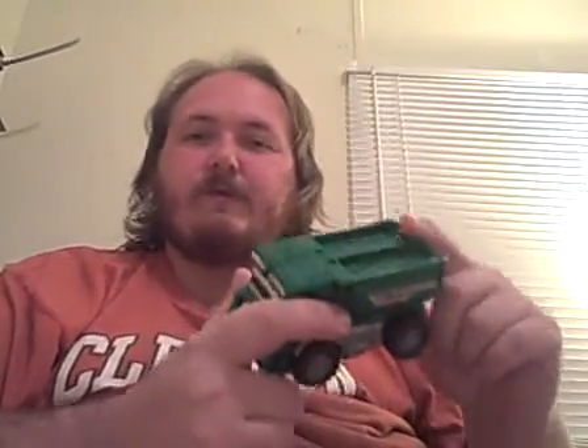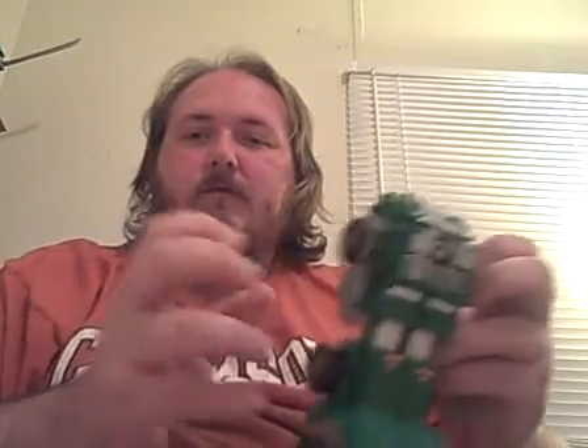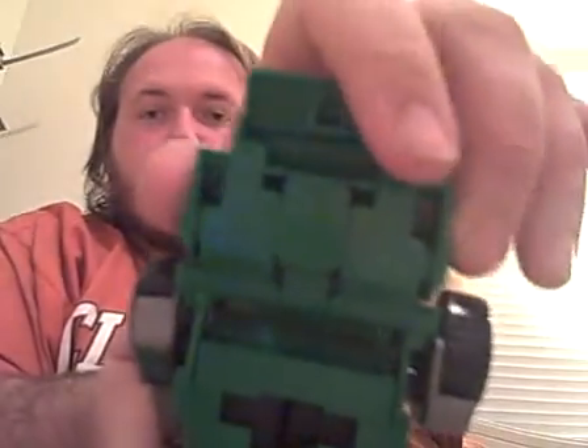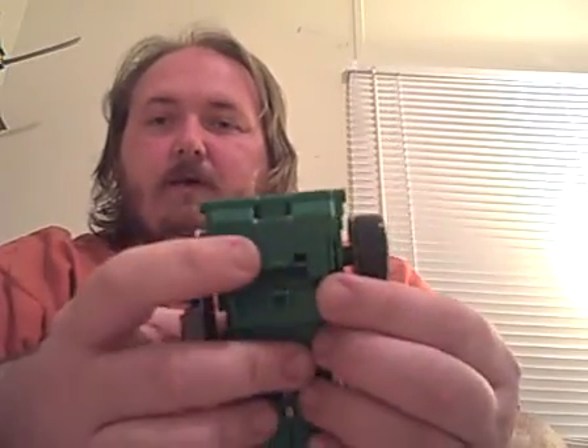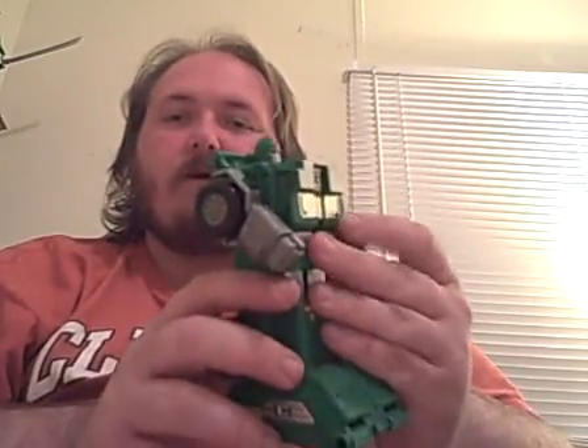Thunder Loader — very simple. Pull back and go right, then down — done. You want to pull up, pull out. Do you hear both of them click? You can't get beyond this point without squeezing. The head is right here; you want to grab the head, pull up and around. Click the arms to 360 degrees and put them at a 35-degree angle. This is Thunder Loader in high stance mode.